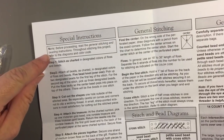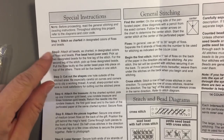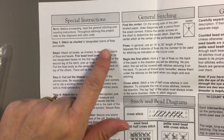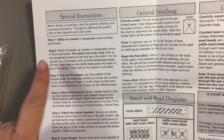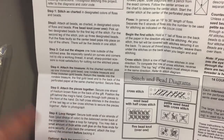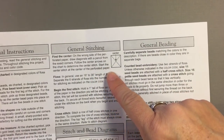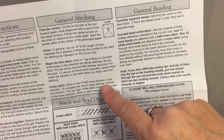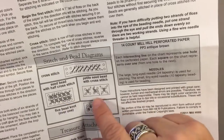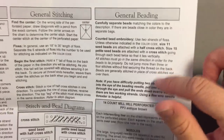On the back, you have your special instructions. It says before proceeding, read the general stitching and beading instructions. Then stitch as charted with the colors you're supposed to use, and attach all the beads. It gives you all your instructions, tells you how to get started, how to do your first stitch, shows you how to cross stitch, and shows you how to do your beads.